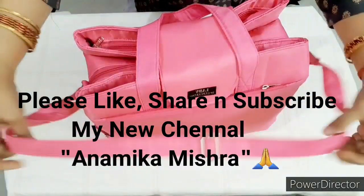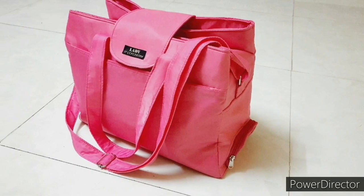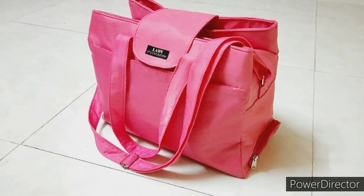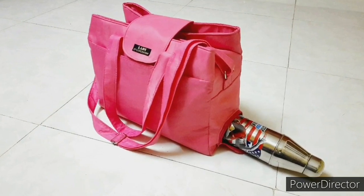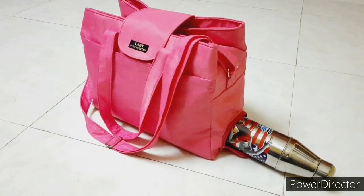Friends, if you have a design handbag, please like and share, subscribe and support me. We will see you in the next video. Namaskar. Bye-bye.